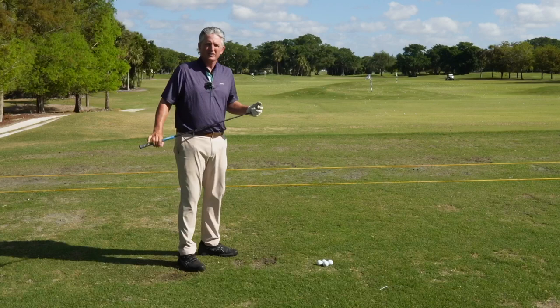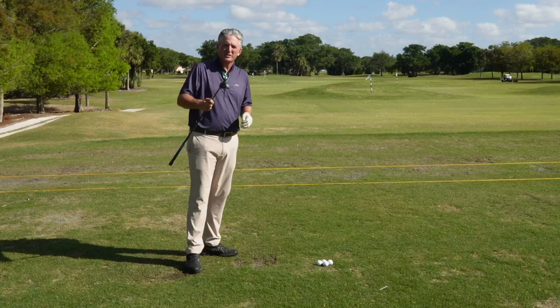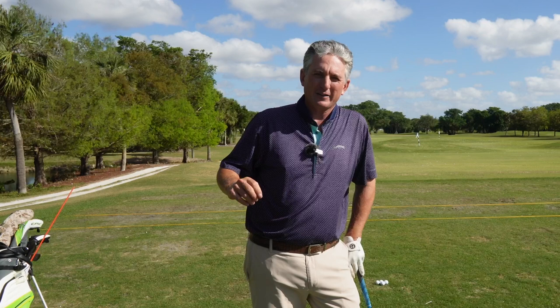Thanks for watching. These Hall of Fame golfers do these three simple tips — you do this, and I know you're going to play better golf. Thank you so much for watching my video, it really means a lot. The more you watch, the more I can bring to you. If you really liked this video, hit your subscribe button, hit the like button, share it with your friends, and leave a comment.